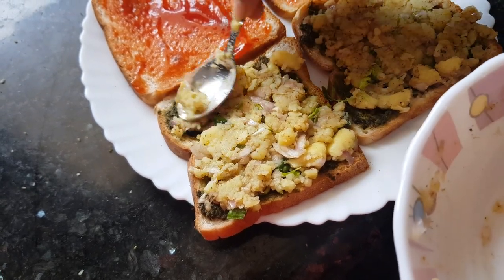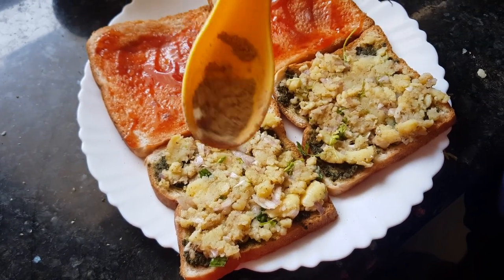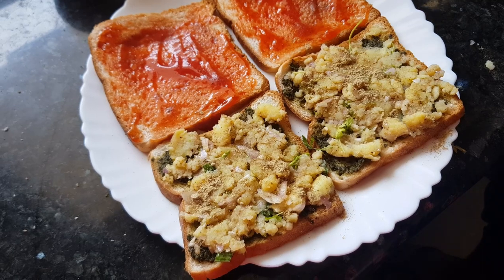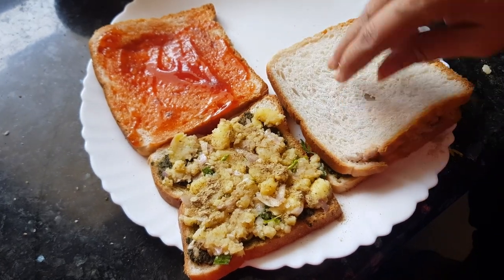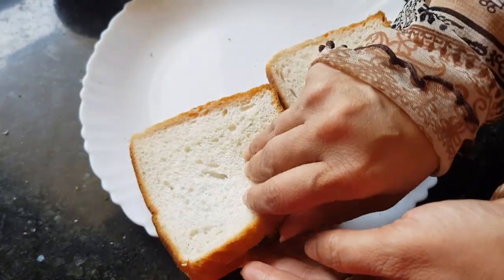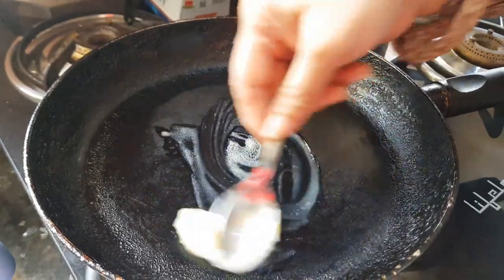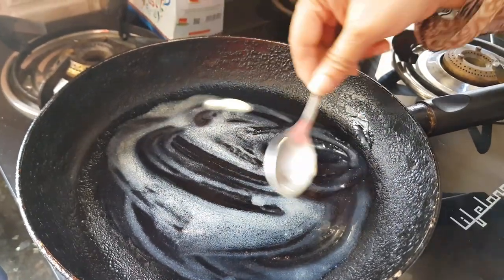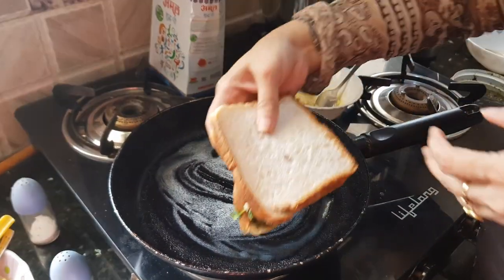We already added chaat masala to the filling, but to make it more tasty we'll sprinkle a little chaat masala on top. Now put the second slice of bread on top and our sandwiches are ready to toast. Let's start — add butter to the pan and spread it properly, then place the sandwich on it.